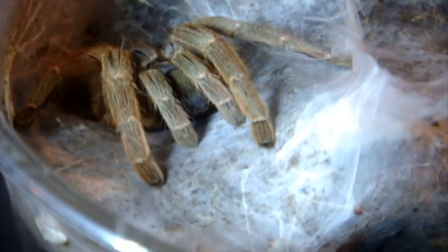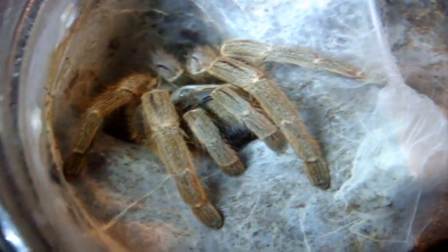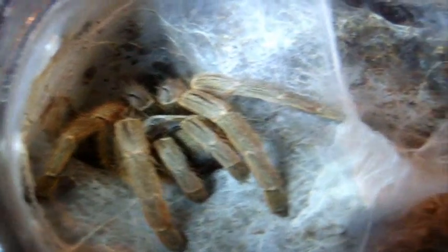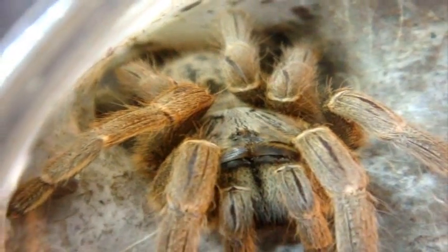Number 38 is Nerissa, my female Ceratogyrus marshalli, the Fort Hall Baboon. When I first purchased this tarantula I thought for sure it was a Ceratogyrus darlingi. The reason was she had very dark colors, but then until she finally molted I could right away tell the light brown colors and I thought for sure this is a marshalli. You can note that her pattern on her abdomen kind of reminds me of a little smiley face.